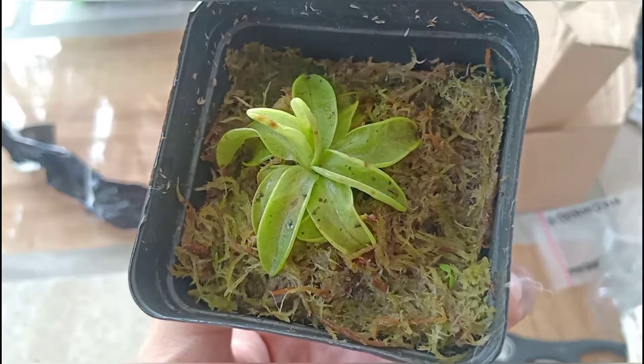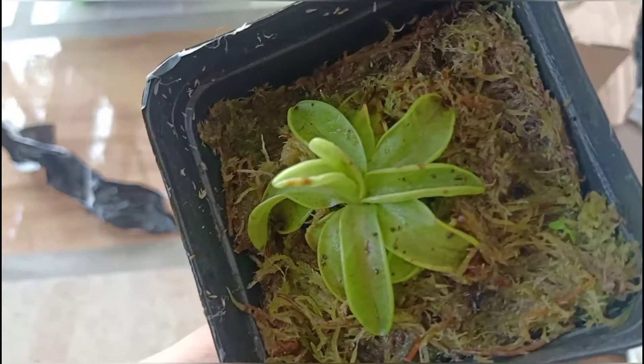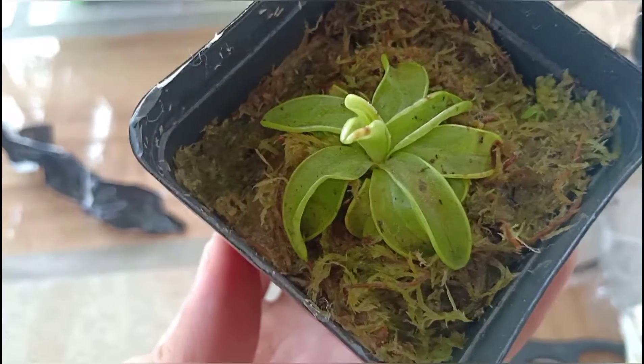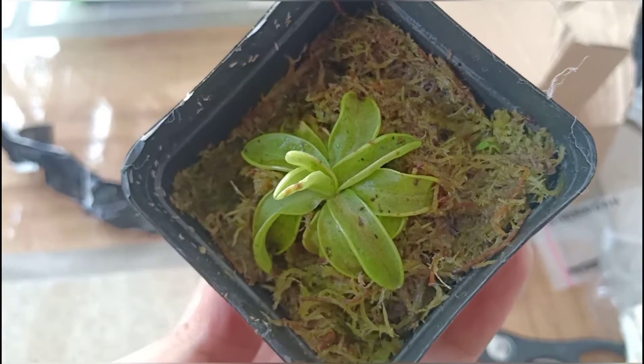I'm not sure if the seller has other sizes available, but the one they sent me looks quite large. Overall, the plant is in good condition.